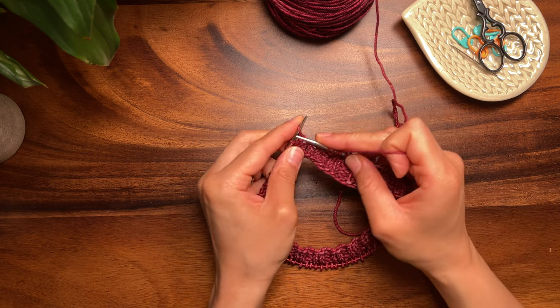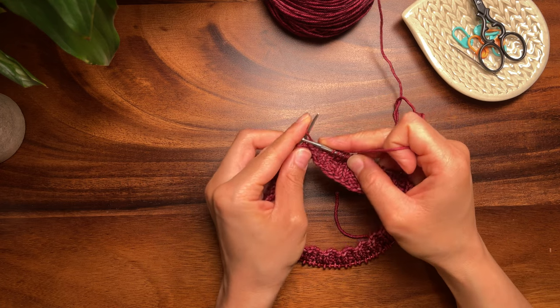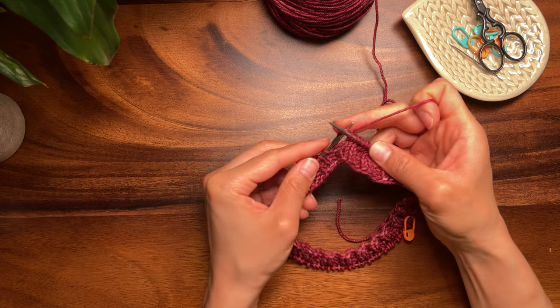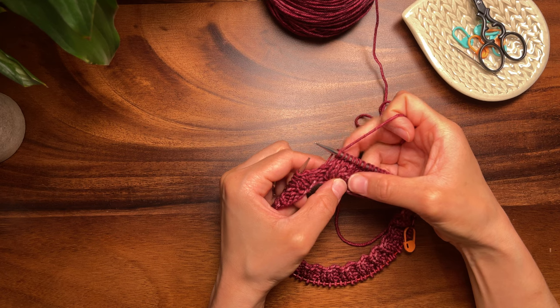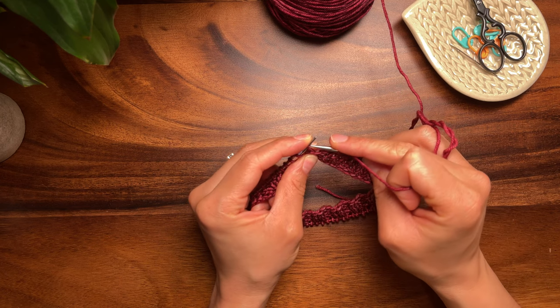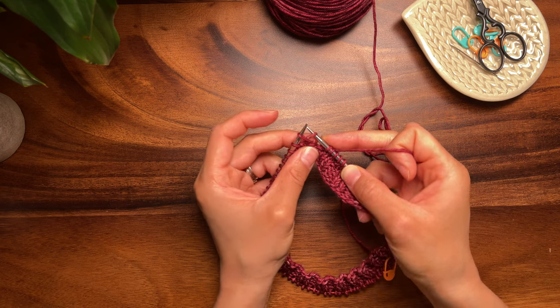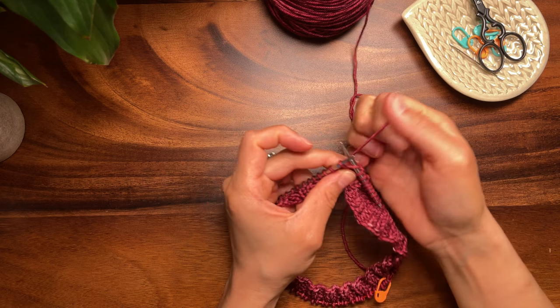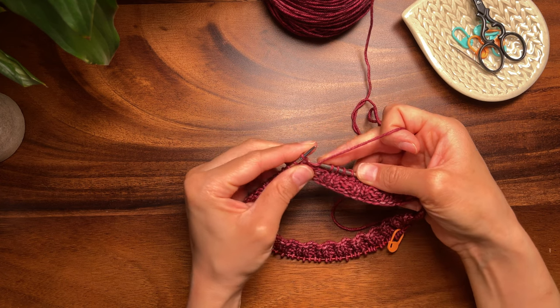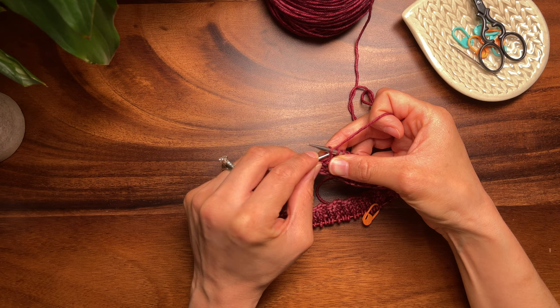Then knit to the point of the next shadow wrap — I will knit two stitches. We're going to make another right side shadow wrap by inserting the right needle from front to back into the right leg of the stitch one row below, knitting that new loop, and slipping it back to the left needle.